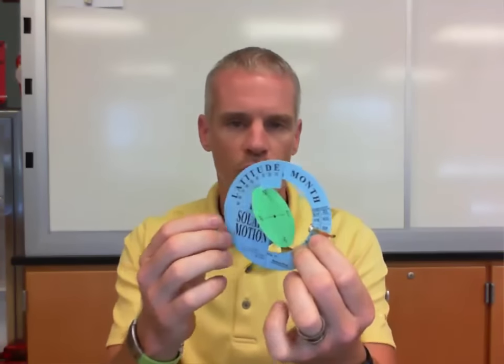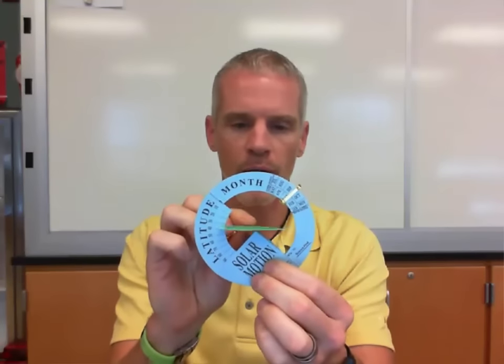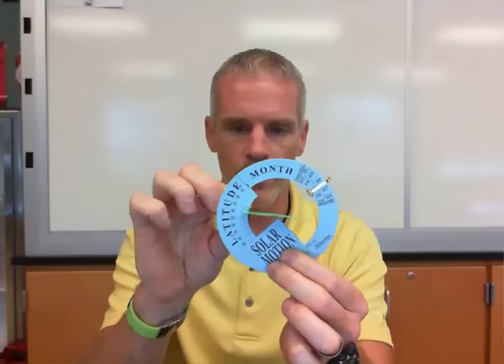Intuitively, you want to look at the item upright, but this solar motion demonstrator actually requires you to use the horizon disk as if it were flat. So you always want to keep the horizon disk parallel to the ground, and that's supposed to represent a dot, which would represent you standing on the horizon at a particular location depending on your latitude, and then where the sun would be depending on the month throughout the course of the year.